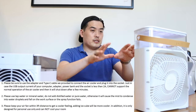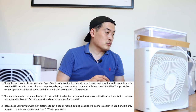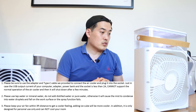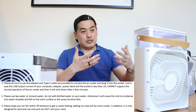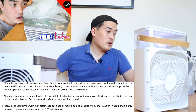Further cautions: you must use the specific USB Type-C cable they provide, and you must use tap water or mineral water — do not add distilled or pure water, otherwise the mist will condense into water droplets and fall onto the work surface. Also, please keep the air fan within three feet of distance to get the cooling effect.